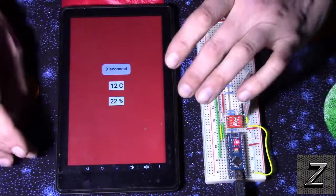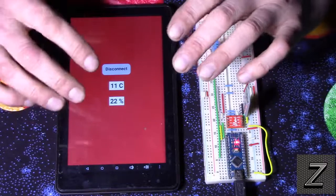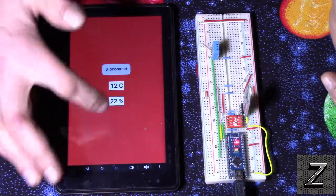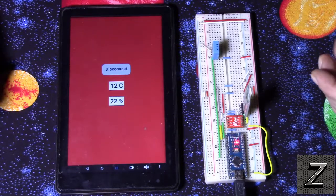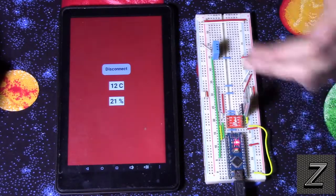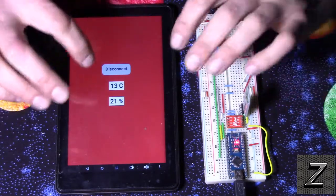When we're sending multiple readings at once, we have to set it up so that the Android app can pull them apart and figure out which number is for temperature, which is for humidity, and so on. Look in the description below — you'll find a link to the schematic and where to get the HC-06 and DHT11 if you're wanting to build this yourself, plus a link to download the app.